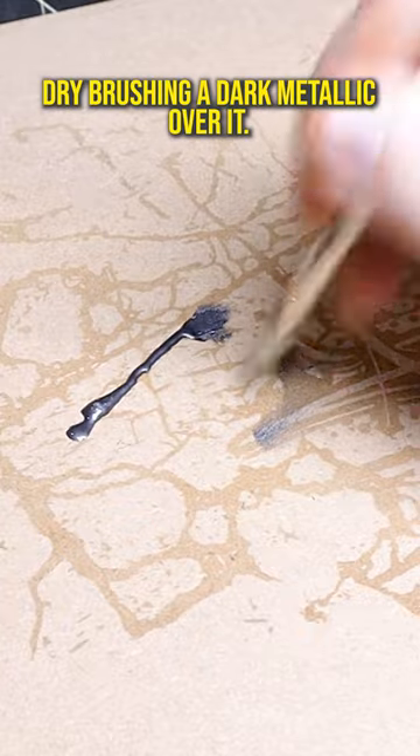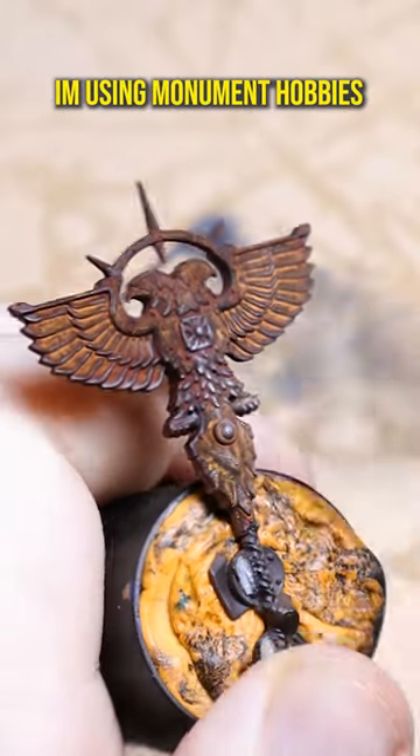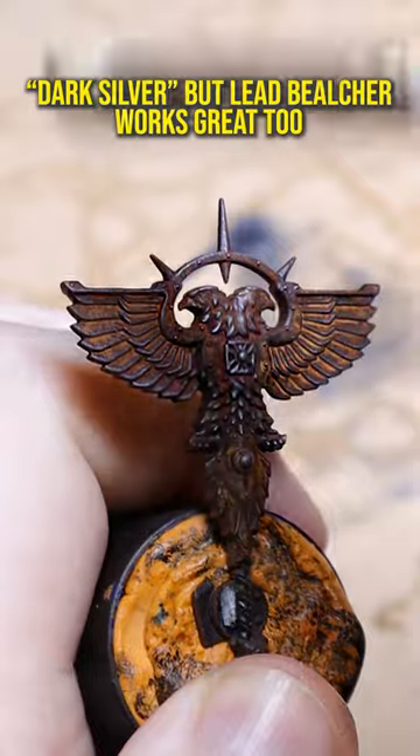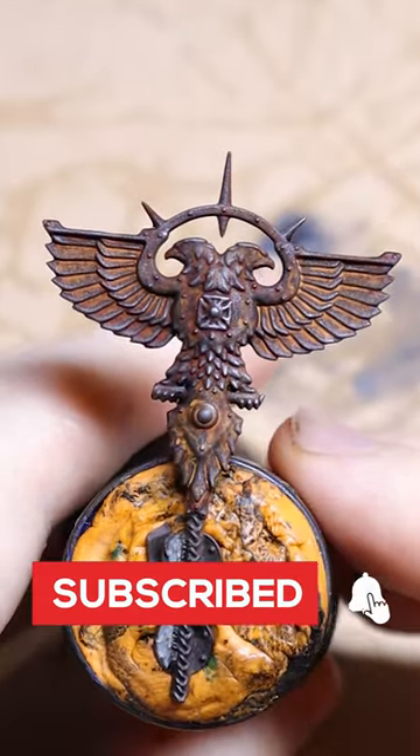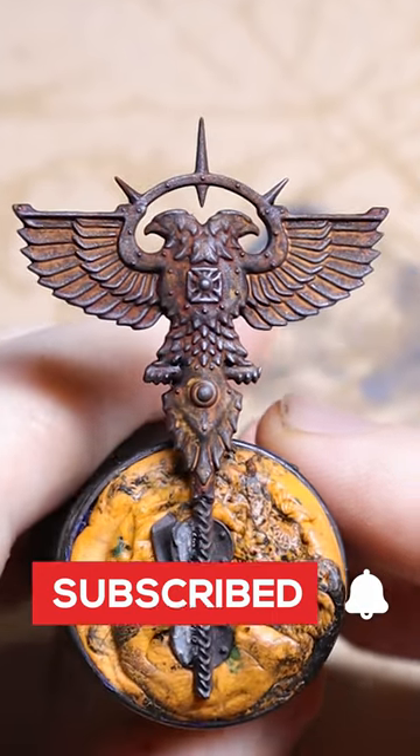You can then bring back some of the definition by dry brushing a dark metallic over it. I'm using Monument Hobbies dark silver here, but Leadbelcher works great too. And there you have it — this banner took me about 30 seconds of actual painting. Let me know what you think.